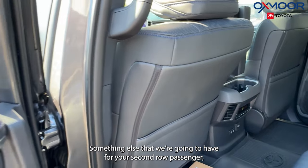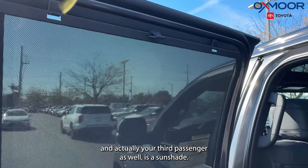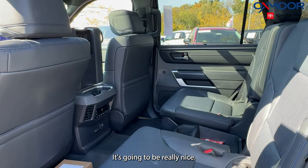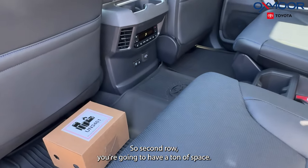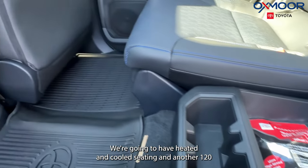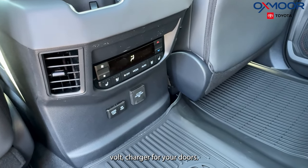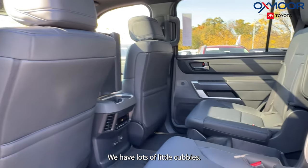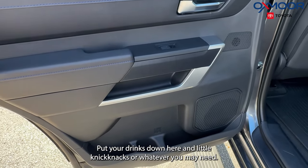Something else we're going to have for your second and third row passengers is a sunshade, which will keep the sun out of the kids' or adults' eyes — really nice. In the second row, you're going to have a ton of space, multiple charging ports, heated and cooled seating, and another 120-volt charger. For your doors, we have lots of little cubbies — put your drinks down here and any knickknacks or whatever you may need.